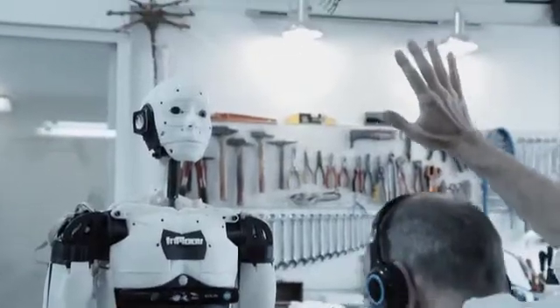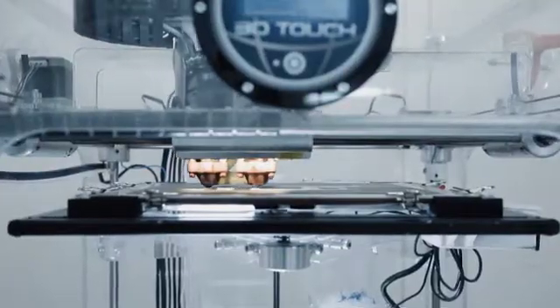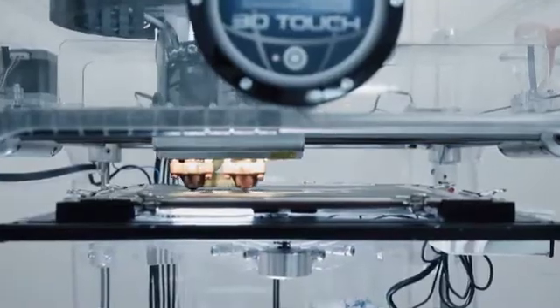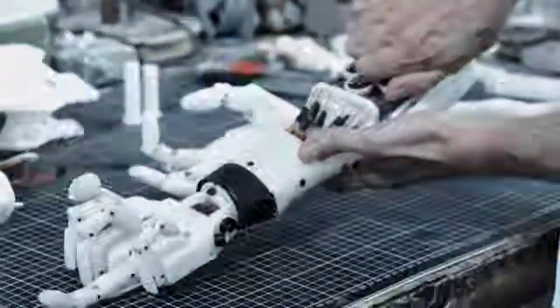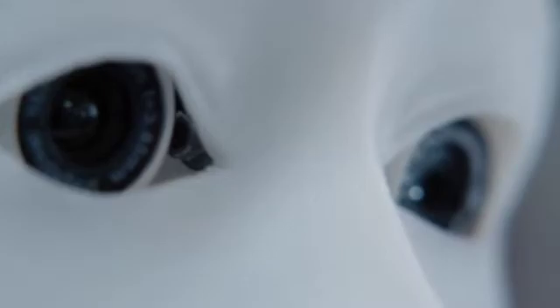It all started just with the hand. I decided to design my hand and to 3D print it. And from this hand, it all started because the people liked it. I designed the rest of the robot — shoulder, torso, head. Together, we are able to build something that is going to be really amazing.